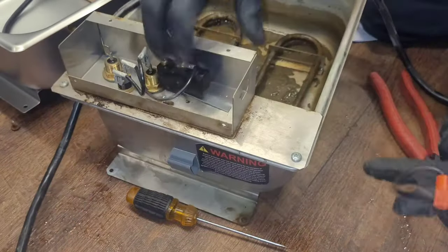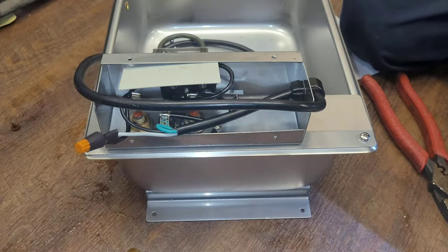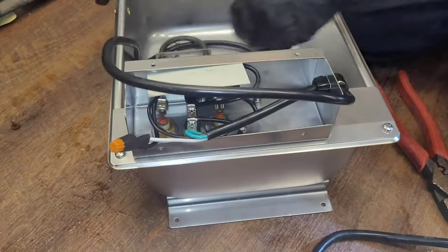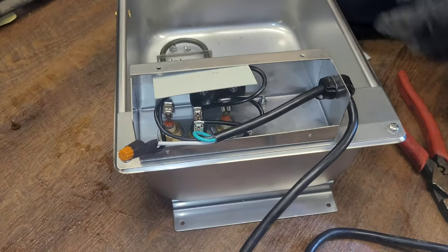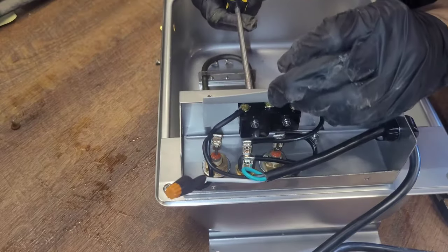Alright, get everything through. This pan's done. Take our new pan and put this wire in it. Everything the same is going to be done on here.